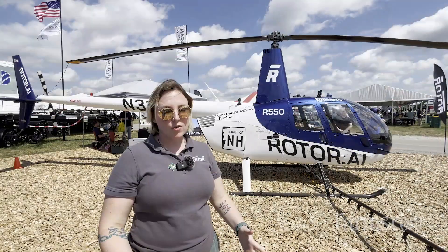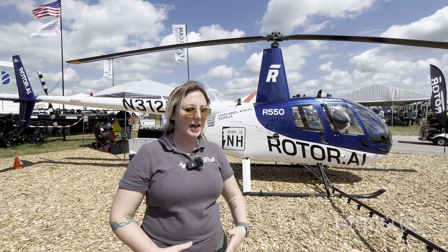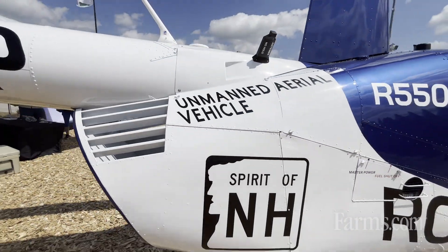This is a drone that is based on the Robinson R44 helicopter platform, where we have adapted it and included our technology to allow the pilot to control it from the ground, so it's partially autonomous.